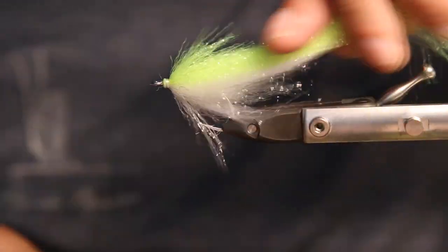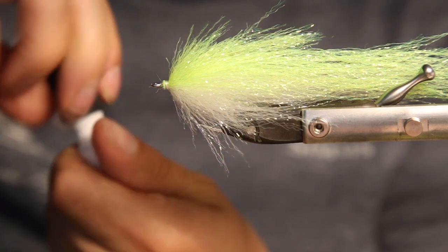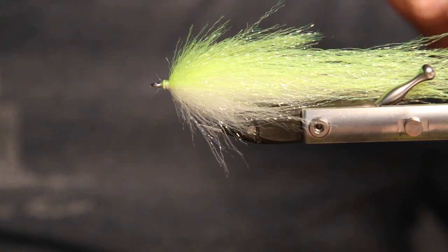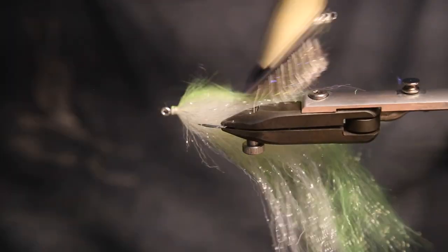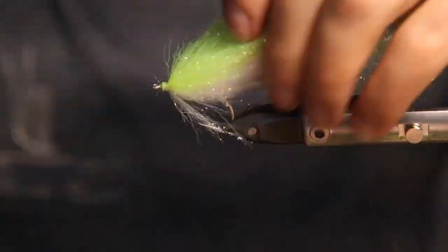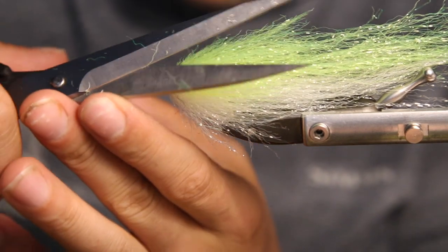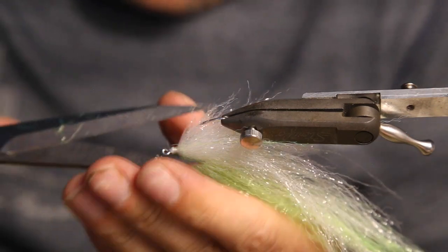Cut the thread and apply a little bit of super glue onto the nose to secure it. Set the glue aside. This material is a little bit hard to brush out, so do it really gently — don't pull too hard. It doesn't really need much brushing, and it definitely doesn't need any when you fish it. Then do a little bit of cutting — not much, as it's already a really nice shape, but always cut the hook bend free of course.